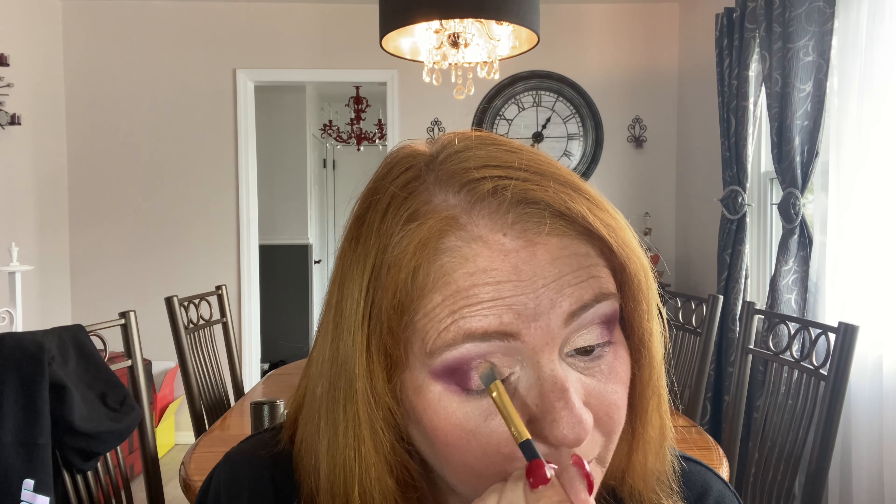I know I could wet the brush and do all that, but it's just so much simpler to use my fingers. See the difference — it's nice and bright! I'm going to go ahead and do it the same way on the other eye just so I get the same type of effect. Now I'm going in with my fingers — see how it comes out.